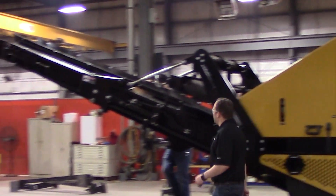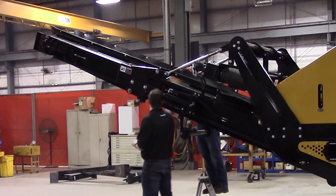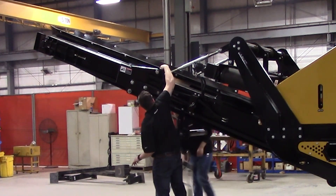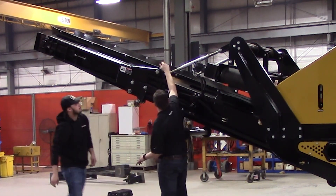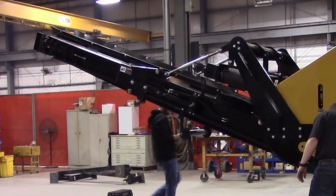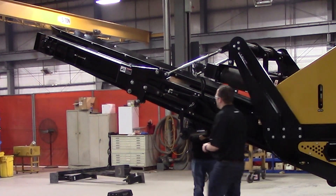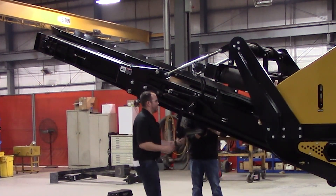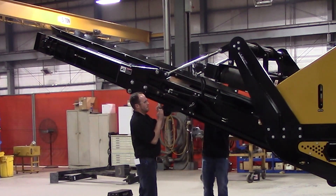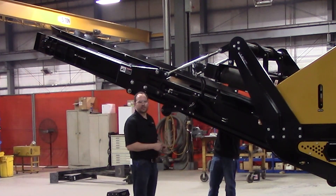We're going to go ahead, take our pins, put those back in, get your keepers up in there. So we've got the pin in on this side, the pin in on the opposite side, and now we've just got this piece to lift back up. We'll go ahead, lift that up, and reinstall these bolts back here. Once you get these tightened up, that's all there is to do.